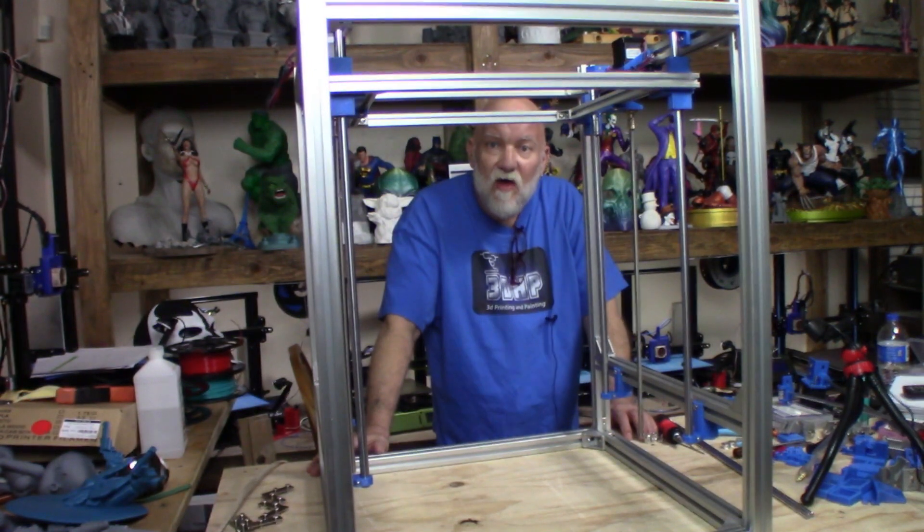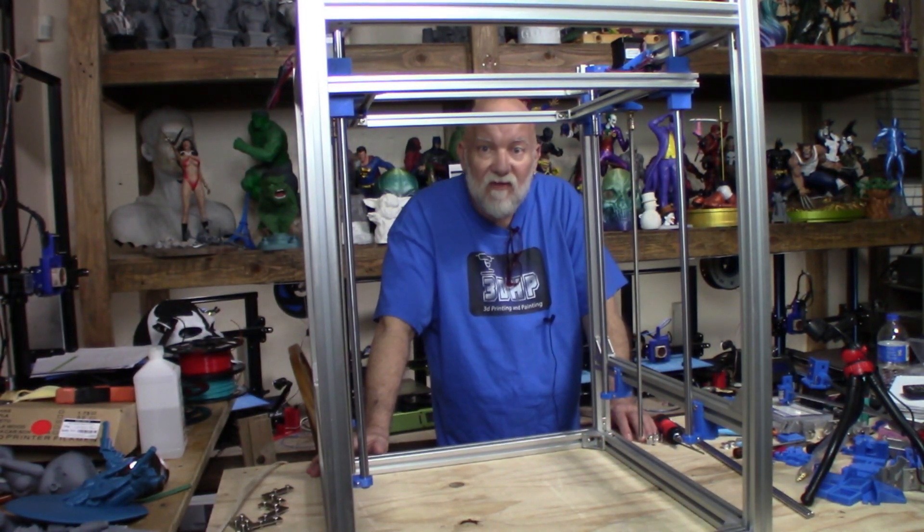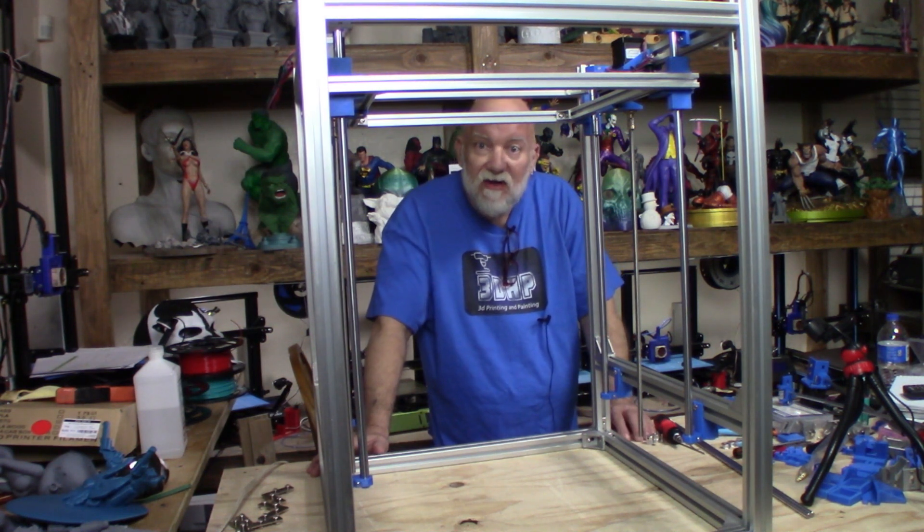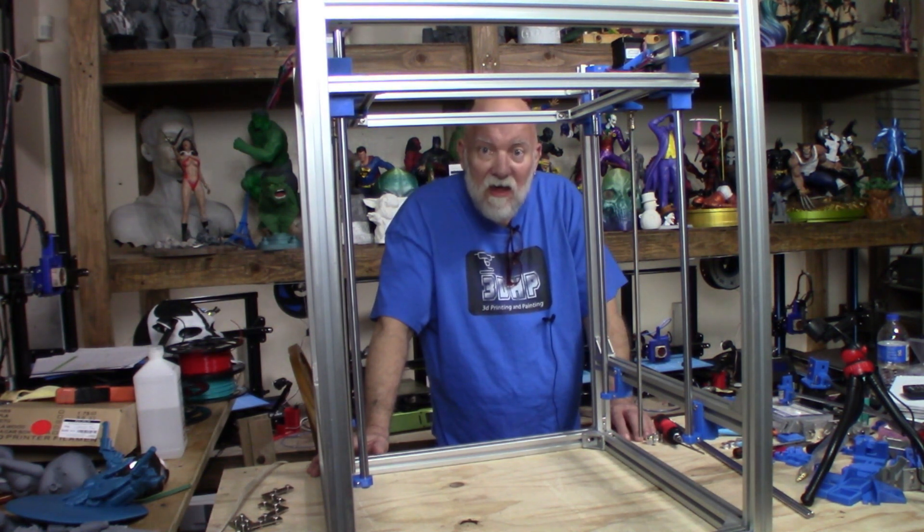Hello guys, this is build volume number three on my Hypercube Evolution 445 with 30-30 extrusion, a kit that I got from Ziltek here in the USA. And if you're wondering why it's turned upside down — today I'm going to install the X and the Y axis. I'm going to cut away to a close-up camera and show you how I put everything together for the X and Y, then we'll get to installing.